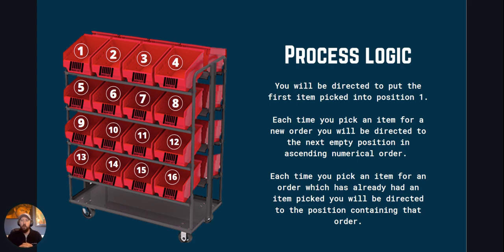When you start picking, the Android device will direct you to put the first item you pick in position one. Each subsequent item for a new order will be directed to the next empty position in ascending numerical order. When you pick an item for an existing order the system will direct you back to the position that holds items for that order. So item one goes to position one, item two is for a new order so it goes to position two, item three is for a new order so it goes to position three, and the fourth item for order one directs you back to position one, and so on.